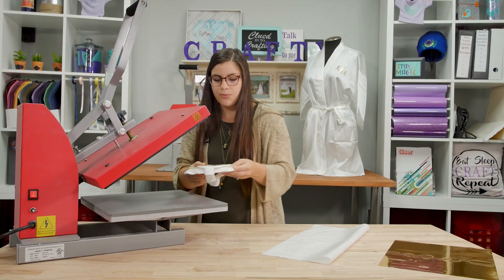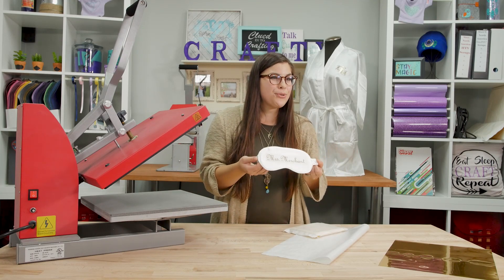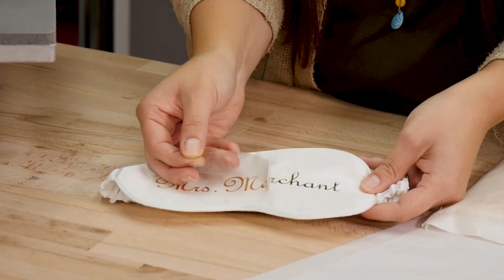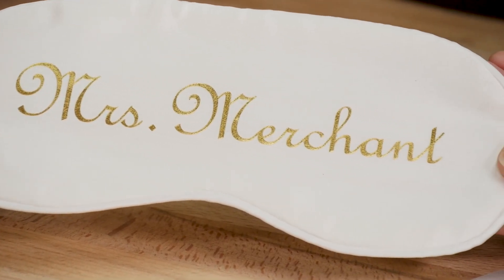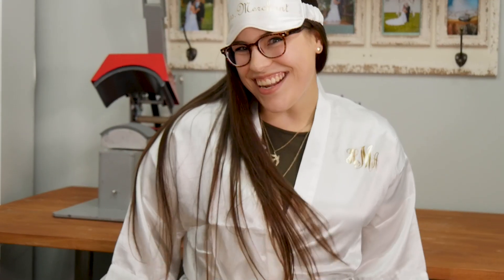Go ahead and remove your cover sheet and your pillow. One last time, we're going to wait for this to cool off before we peel the carrier. Then go ahead and peel the carrier. Another great application — and there you have it: a custom satin silk robe and a matching eye mask.